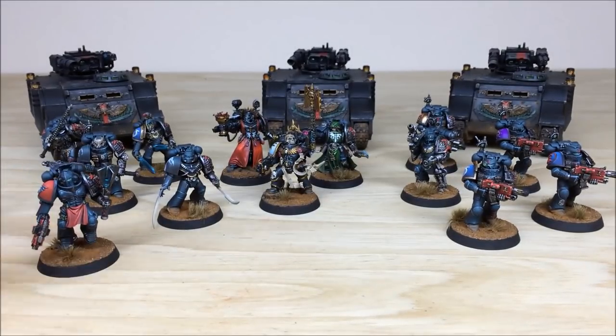That's all the infantry from this really cool force, and now we're going to jump to the Razorbacks in the final part of this video. Stick around guys, see you in a sec.